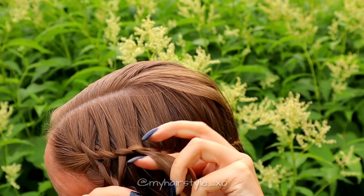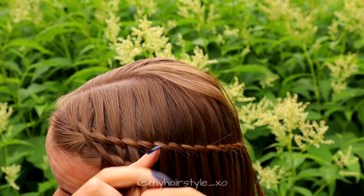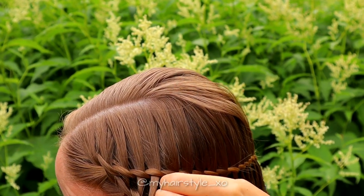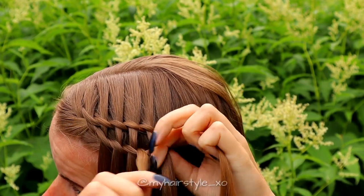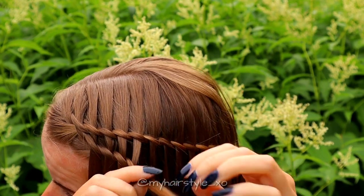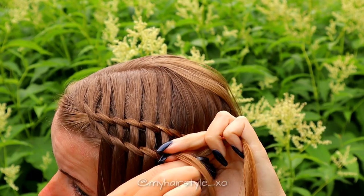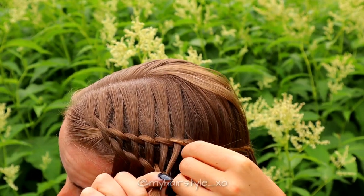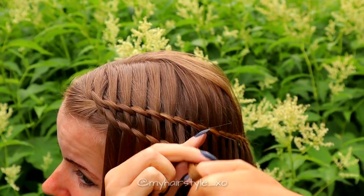Take a section of hair, bring it over, then left over, right over, and leave the waterfall strand. Take again a new section of hair from the previous braid, bring it over, left over, right over, and leave the waterfall section. Add hair over, right over, right over, and leave the waterfall strand. Keep repeating this same pattern until the second braid is the same length as the first braid.